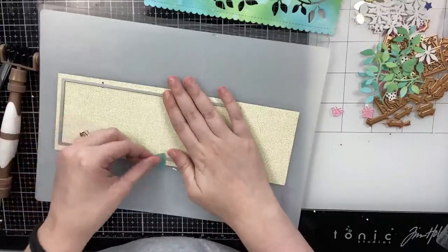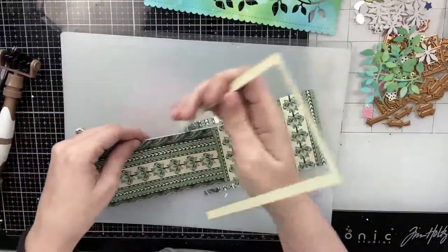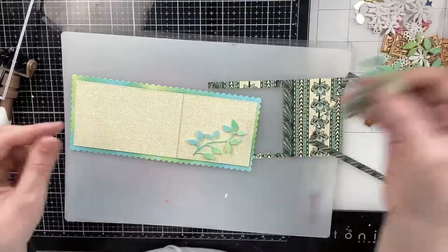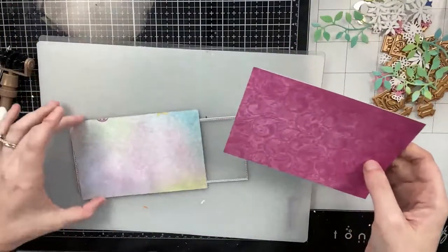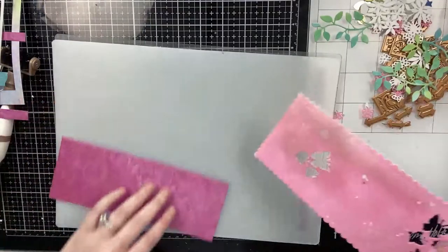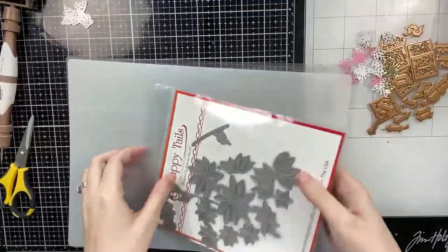Currently in my stash I only have 6x6 pattern paper, so I'm going to have to cut two 6x6 papers in order to get one slimline panel. That's what I'm doing for both cards. For the green and blue card I went with a burlap textured pattern paper, and for the pink one I found a really pretty dark pink paper. I'm just cutting both panels at once and then I'm going to glue them on top of each other. There is a seam but the majority of it's going to be covered by my letters and embellishments.